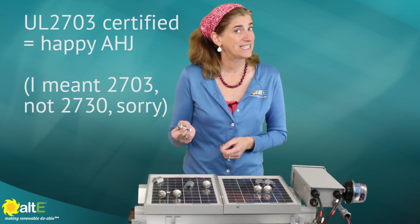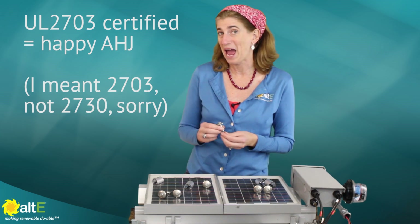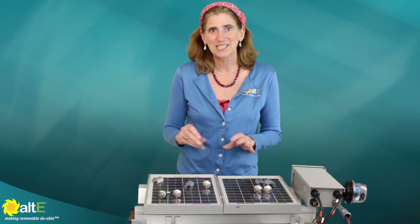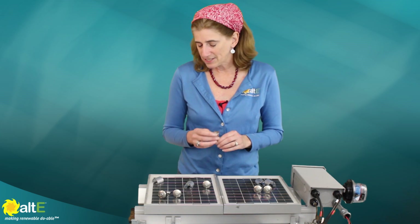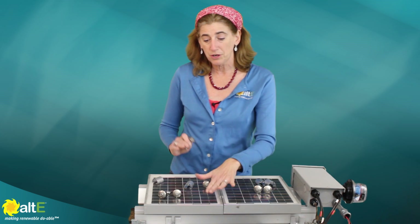It is UL 2730 certified, so that will keep your authority having jurisdiction happy. It's all nice and code compliant. And this is just part of the whole bonding system.